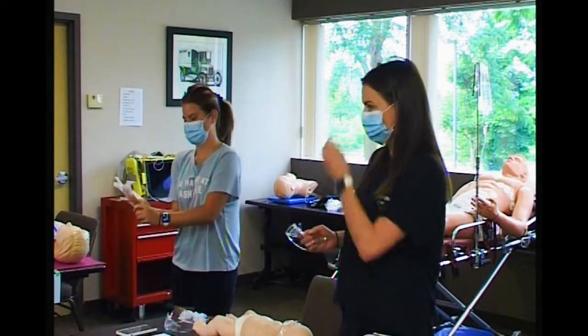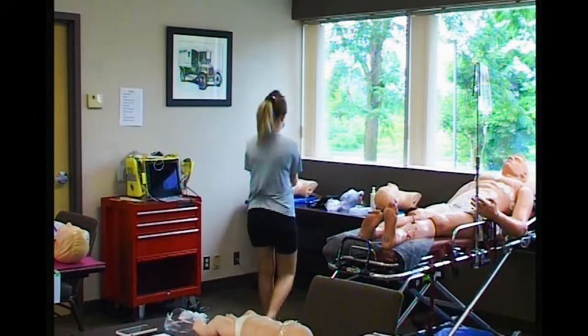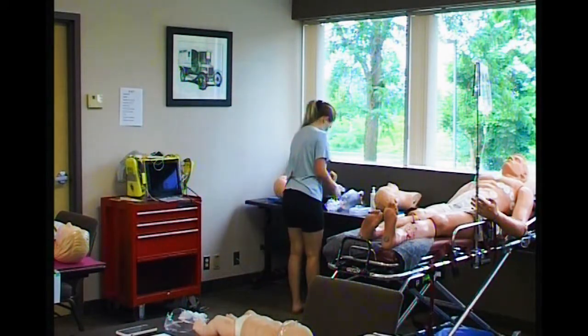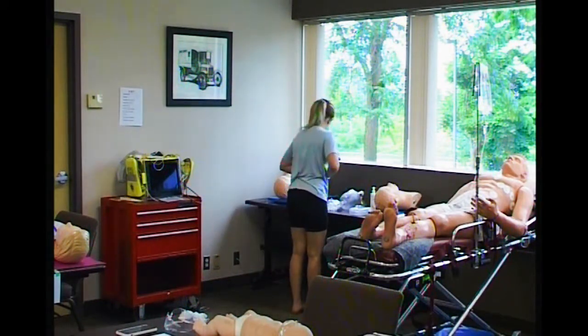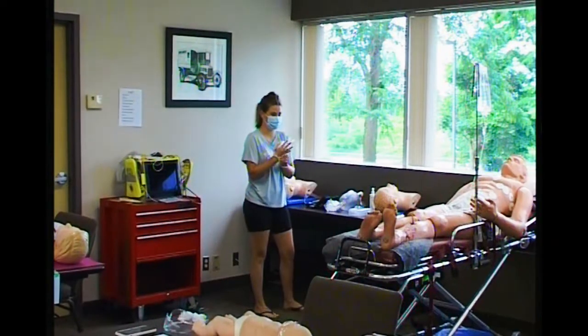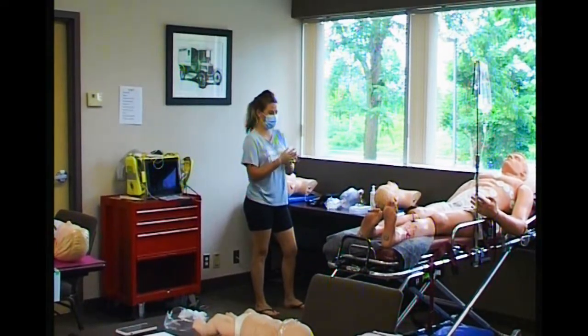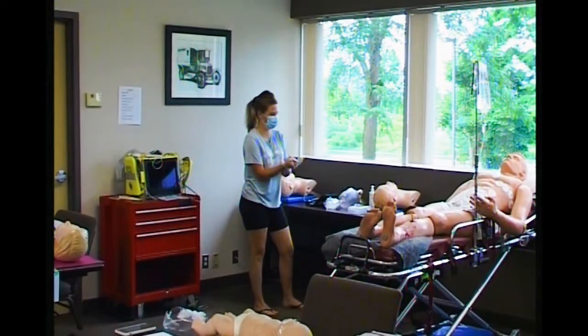The BVM is sitting on the back counter there. Is there an infant one? I'm going to show you how to adapt that, because a lot of places don't have one. For some reason we run out of BVMs.